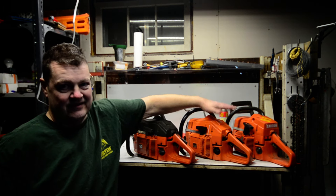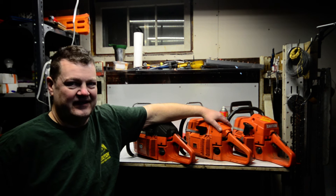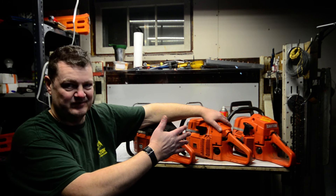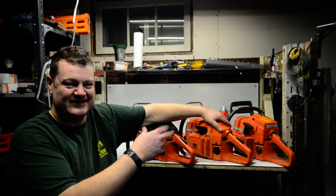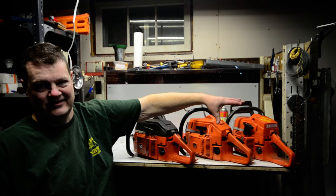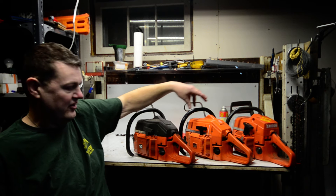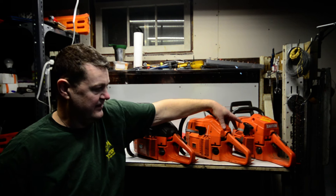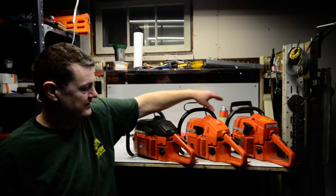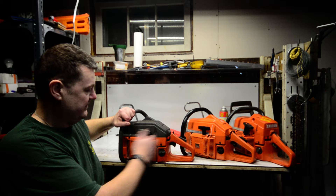Husky is just like many other companies — they like to save a buck if they can. In order to do that, they try to make as many parts the exact same as possible with a couple small tweaks and sell them as different products. In this case, all these saws are the exact same. The only difference is the top end and the carburetor, and in the case of the 268 and the 272, they also have a different top cover. But the rest is the exact same — everything is interchangeable.